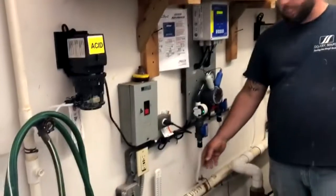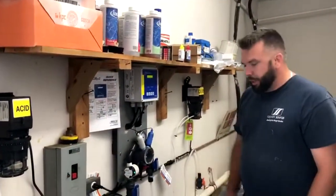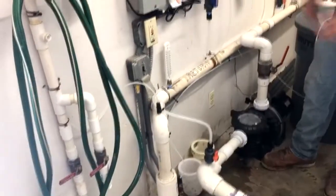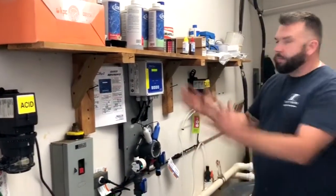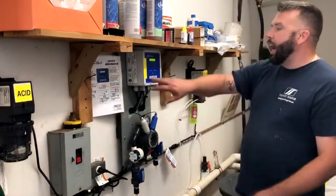It's a pretty easy install — we hook everything up with tubing, it's flex, we drill and tap your lines, we put in isolation valves. Everything is mounted on a backboard, and when it's all said and done, this is a cruise control for your pool. It's real easy to operate.